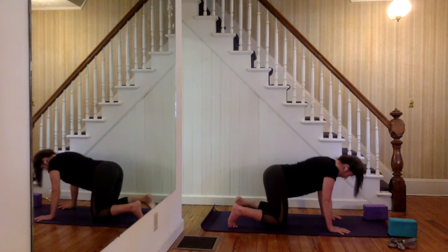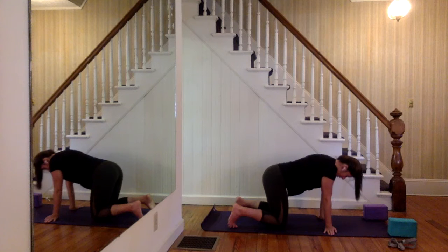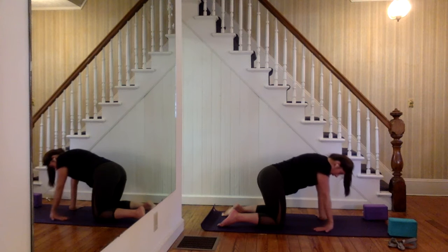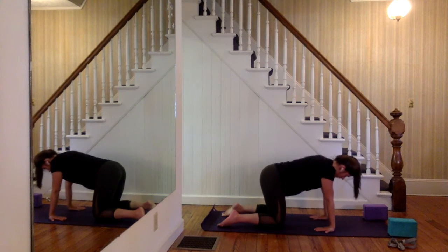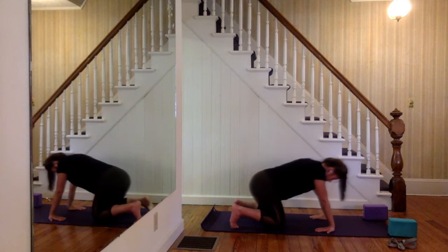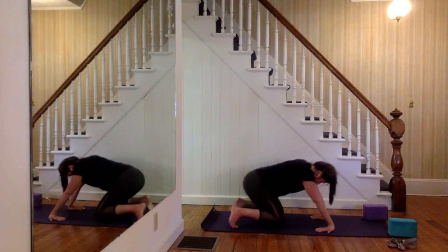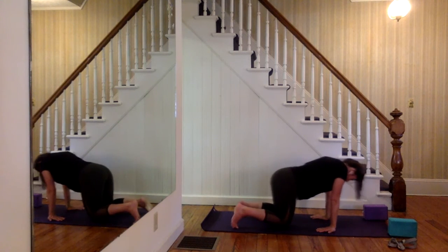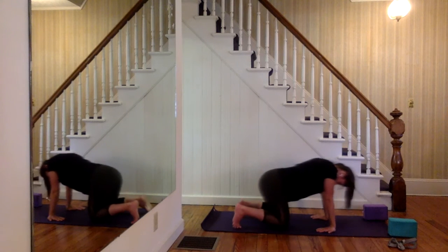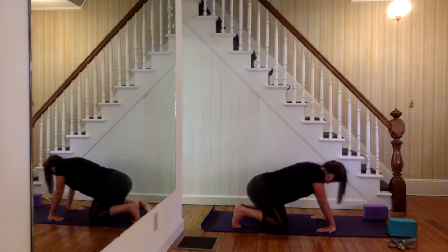After the last one, come back to a neutral tabletop. From here, rotate your wrists to either side of the mat — depending on your wrist sensitivity this might be enough. If you feel like you can handle more, find any angle between your knees that works for you. Tuck your toes into the mat and then start to make some circles with your hips, shifting forward, back, into either corner. Aside from warming up the hips, you're also stretching out the wrists. Go for one more full rotation and then switch directions.